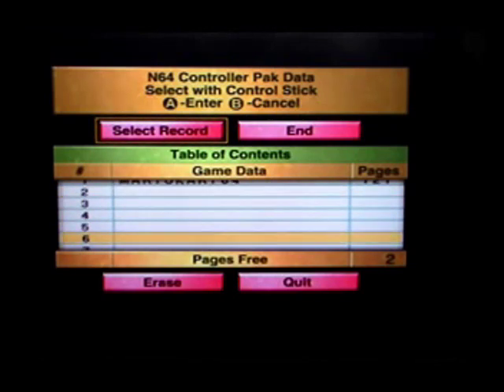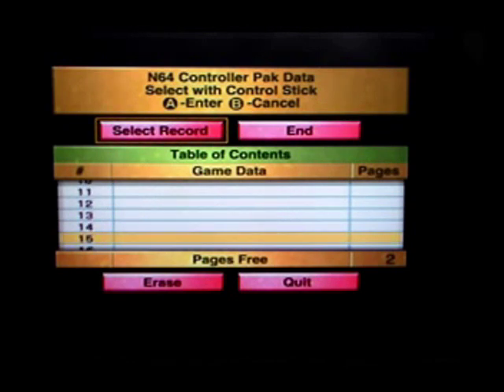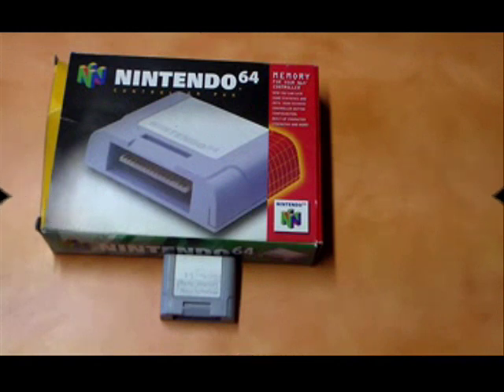There are 16 slots for notes and a total of 123 pages worth of space on the standard Nintendo brand controller pack. If you were to have two controller packs, you will be able to copy data from one to another.